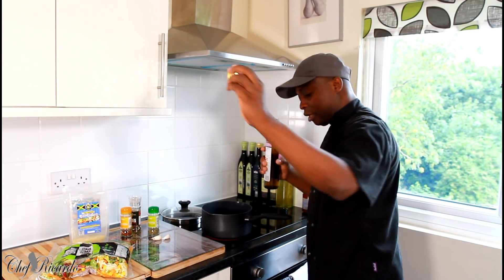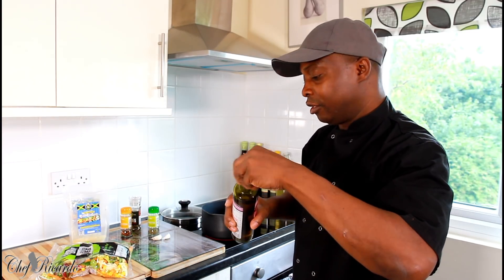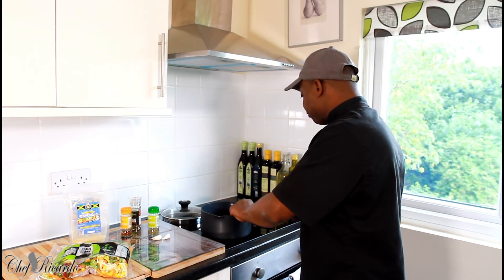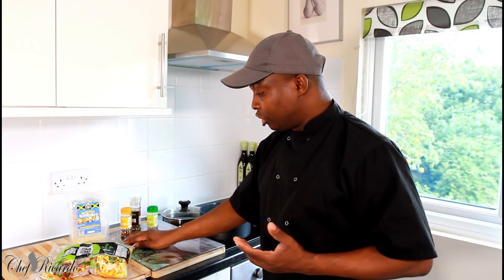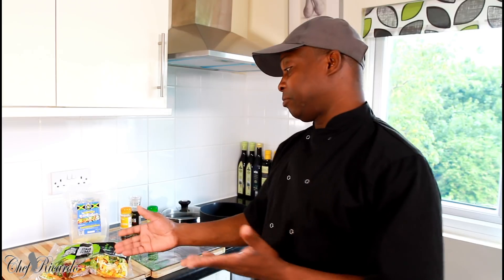I've got two cloves of garlic right here. Garlic is good to use in a lot of dishes, especially vegetarian dishes like this — if you're vegan, garlic is nice to use. Let's see exactly what's going to take place.